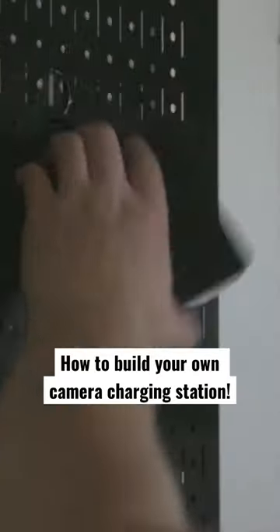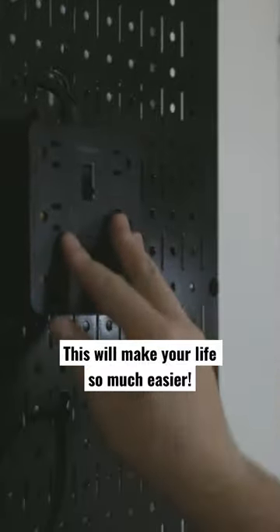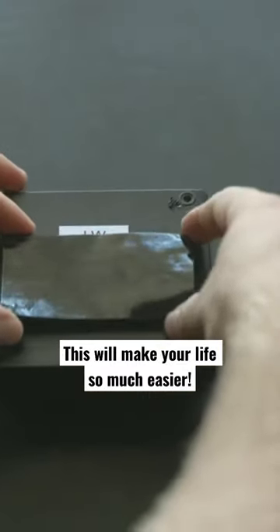Now it's time for the fun part. I put Velcro tape on the back of all my chargers as well as the surge protector that's on the front of the panel. That way I can easily pull the chargers off if I need to take them on a trip or something. They are there but that Velcro tape is really strong and will hold them there very tightly.